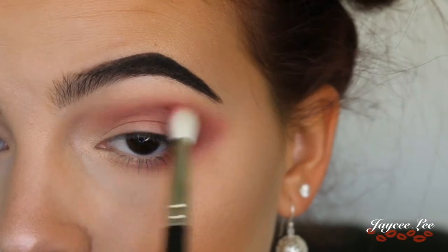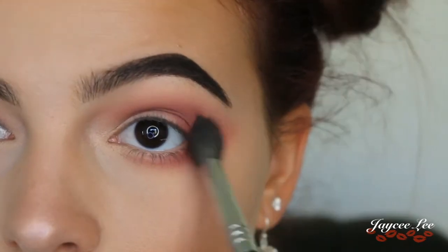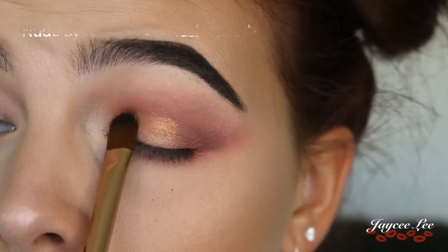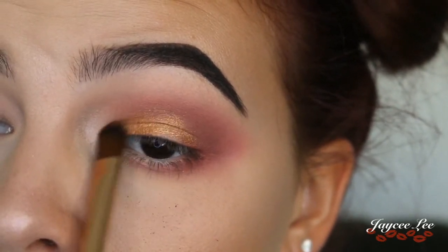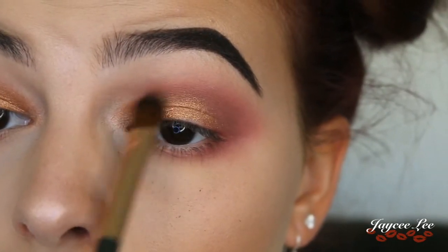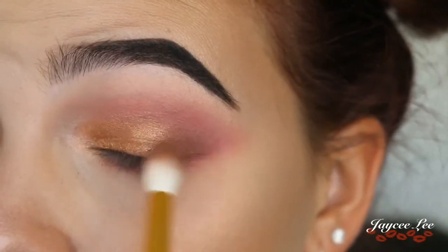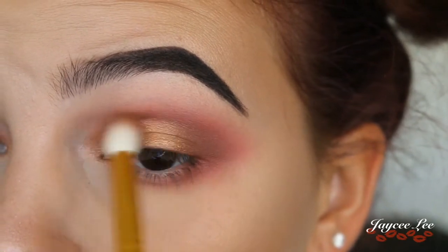I switched back to Wine and Dine to further blend everything out, grabbing a big fluffy brush to make sure it's super blended. For the lid colour I'm grabbing the shade Toffee on a flat eyeshadow brush and packing that onto the bare part of my lid. I then went back to Wine and Dine to blend, and jumped back into Brownie Points to deepen up my outer V a little bit more.